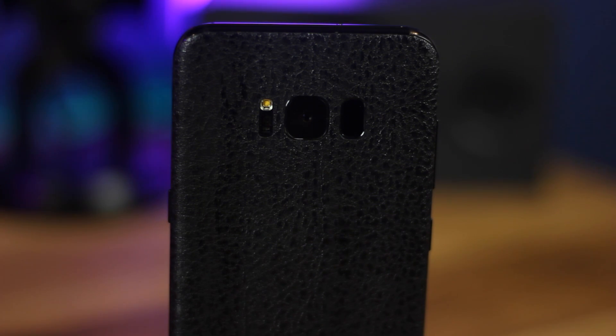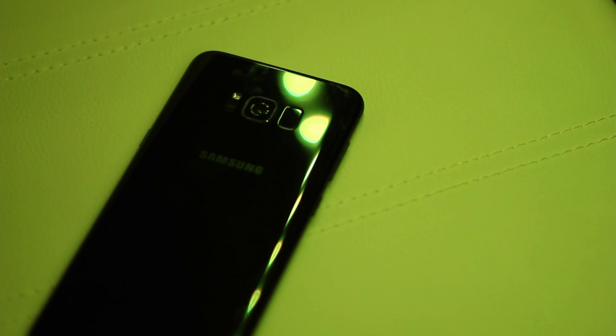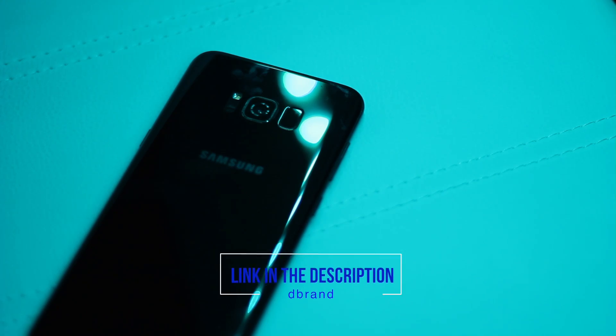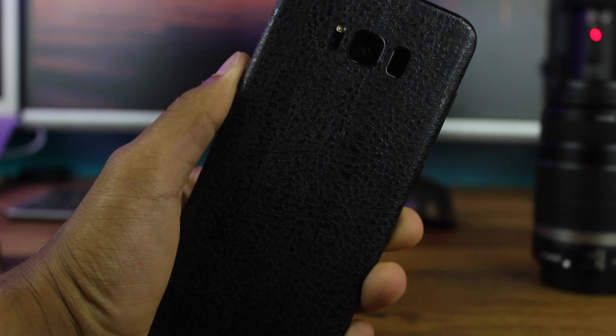Another issue was the fingerprint magnet problem due to the glass on the back. Samsung, make as many glass-back phones as you want — I love them — but we need to figure out a way to make it less of a fingerprint magnet. If you want to fix that temporarily like I did, I got a dbrand skin, which I always find is the way to go for protecting from scratches and dealing with fingerprints — check out the link in the description.